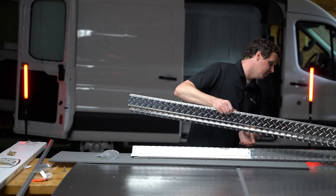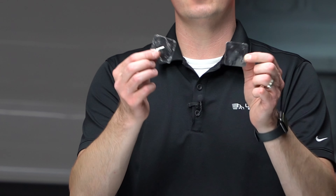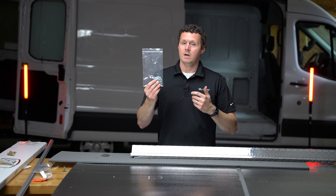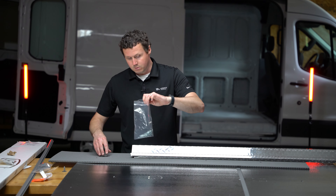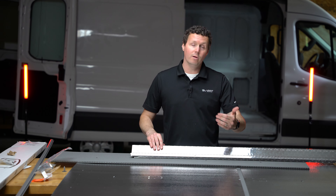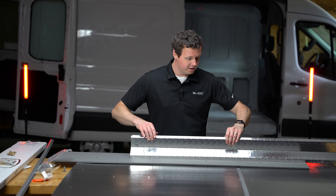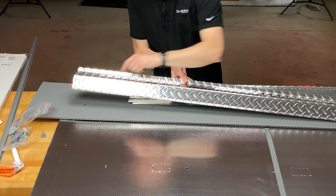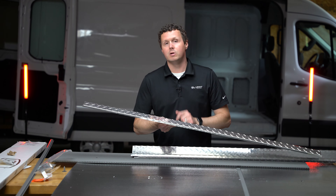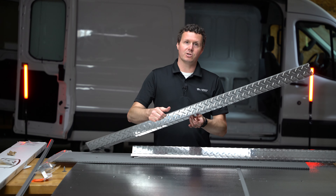It looks like there are four sills — you're going to attach two of them together with the joiner strips included in the kit, giving you one per side. You get all the hardware you need, which is self-threading screws to attach them together and to the vehicle. Most of the time the ceiling sills actually attach to the liner itself. In rare cases they attach to the sheet metal in the van. These are pre-drilled with holes for your screws. If one lines up with a piece of sheet metal for good structural support, they'll utilize that; otherwise you're attaching to the ceiling liner and wall liner, not the actual metal of the van.